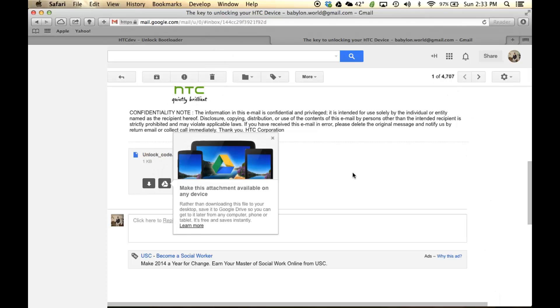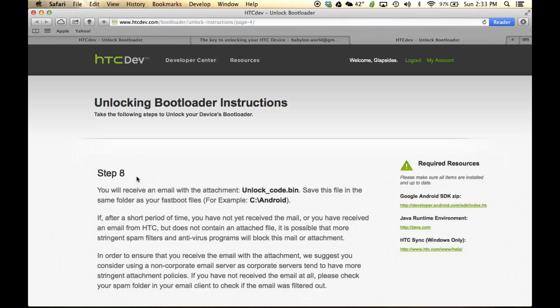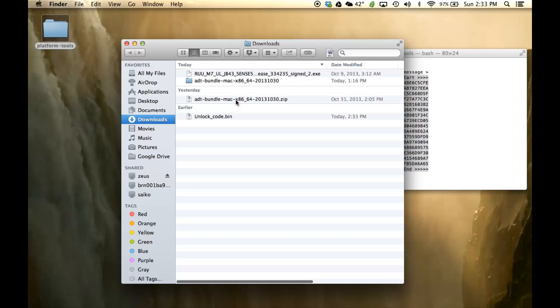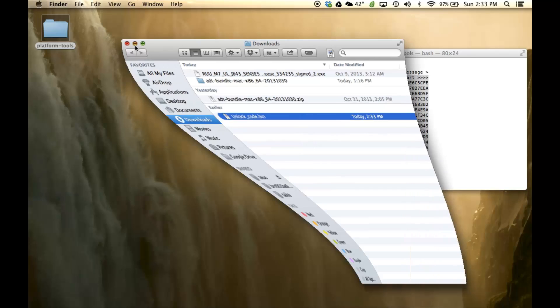It's going to your Downloads folder. Do not close the email — scroll up and it says 'Click here to continue the boot loader unlocking process.' Click this and it is going to take you to step eight. Before we continue with step eight, minimize everything, go to Downloads, grab the UnlockCode.bin, copy it, and paste it into the Platform Tools folder.